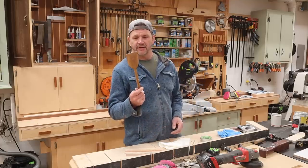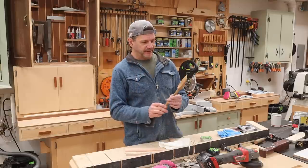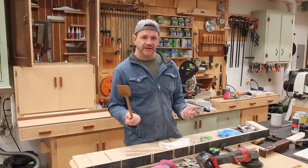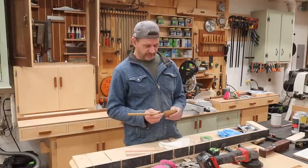I think that turned out pretty nice. I like the shape of it — this little concave with the square edge. Just a fun project, something to get you out in the shop and make some sawdust.